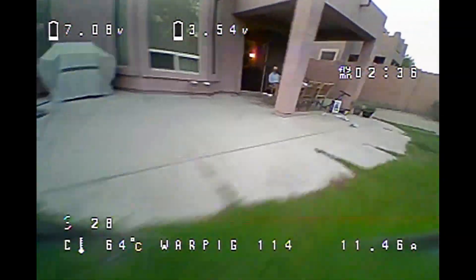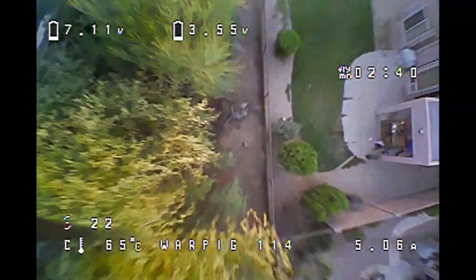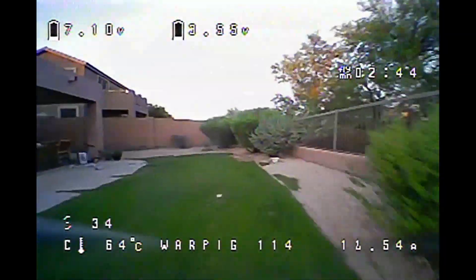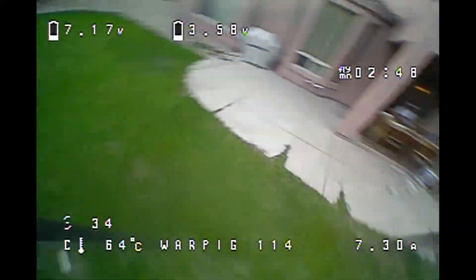Once I fully have this tuned 100% where I like it, I'll post that up, get some presets going, and get that up there for you - so it's more of a plug-and-play kind of thing.